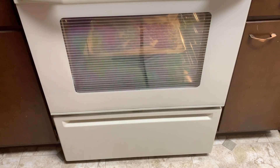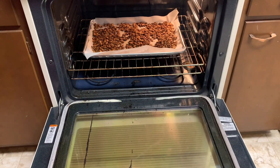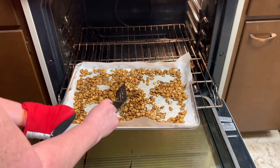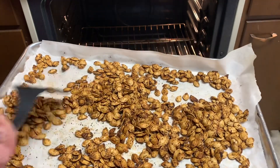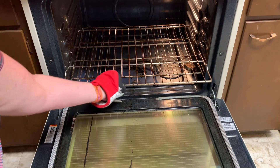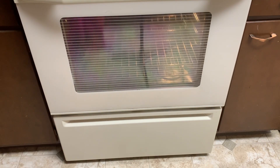I believe our pumpkin seeds are done. Take a look — oh yes, a nice golden brown, they look wonderful! Now we just have to wait for them to cool, and then I'll be able to put them in a bag. I'm going to put them in a freezer bag so they'll store well. They also stay great for a couple of weeks in the refrigerator. And we're done — thanks for watching, have a great day, and thanks again for all the subscribers. I appreciate it. Be blessed.